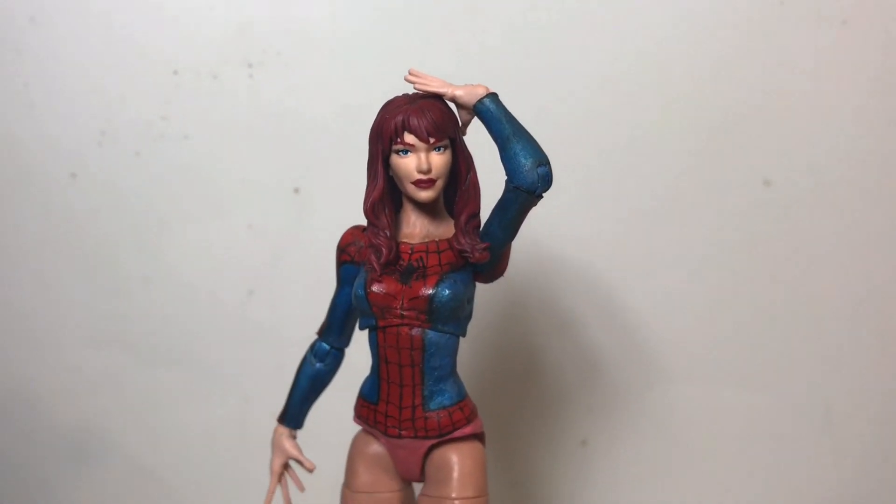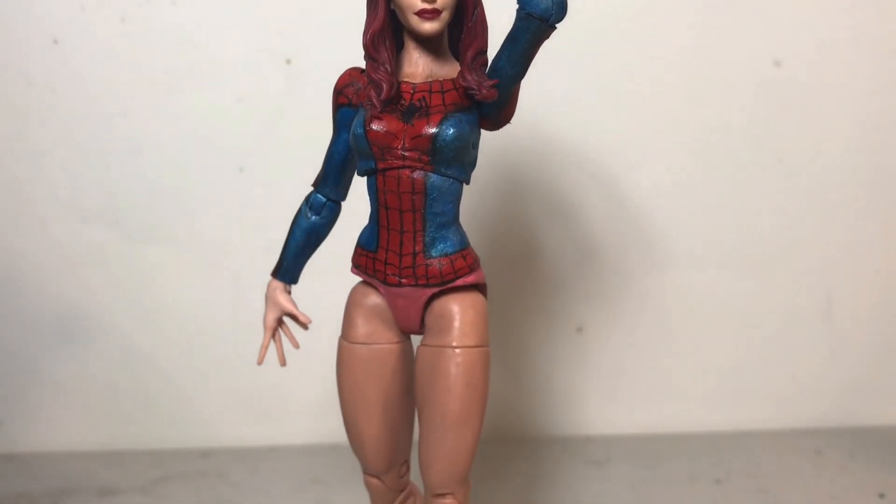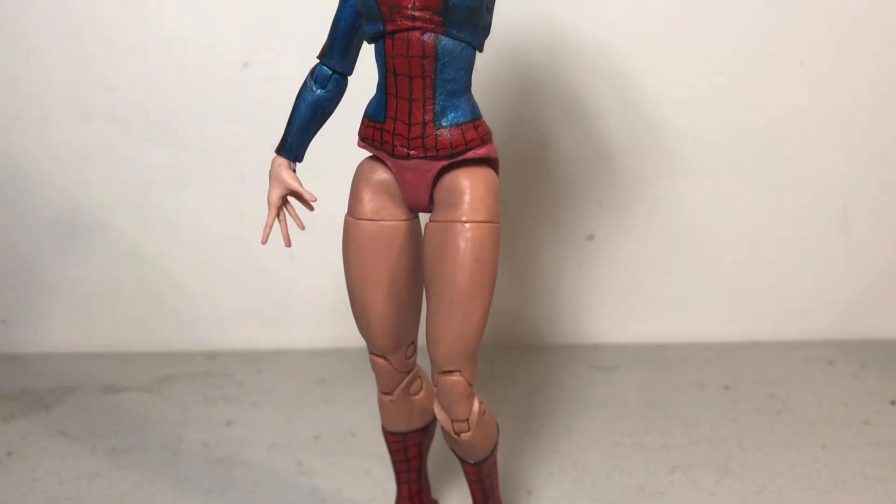Hey everyone, this is the Spoon Dude, back with another custom action figure video. This time, I'm showing off one of my custom Mary Jane figures.